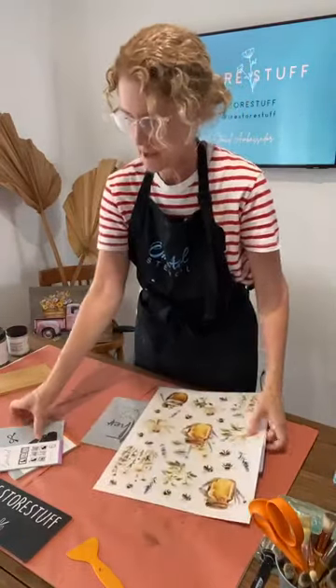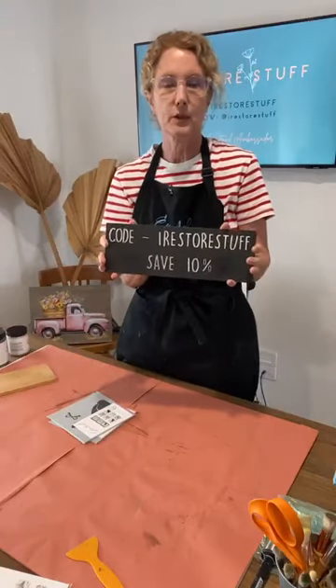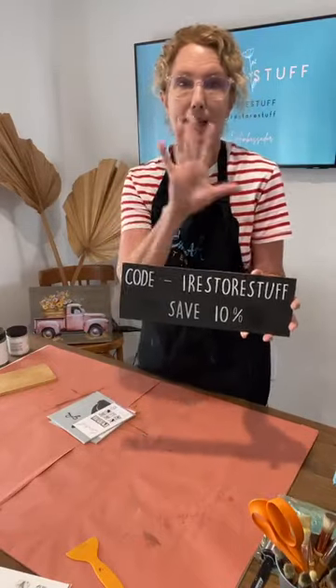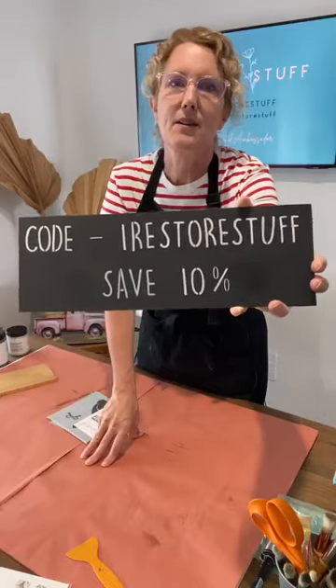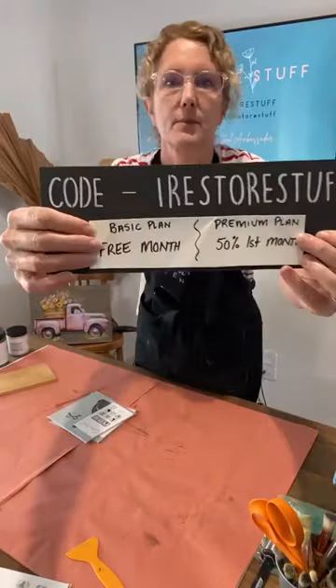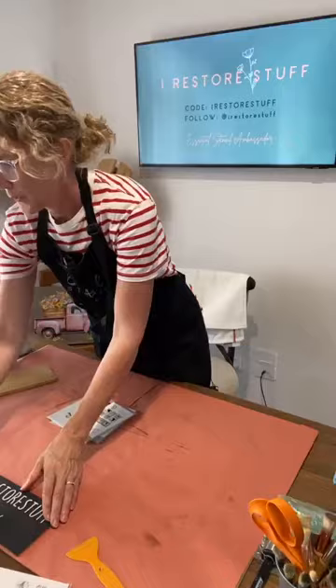While we wait for the Stencil of the Month Club to arrive, just a reminder: if you join this month you'll get Melissa's collaborative design with Essential Stencil — it's family-tree related with a tree, spaces for names, and gorgeous family sayings. You can use my code 'I Restore Stuff' to save 10% on the regular Essential Stencil site, or get your first month free on the basic plan, or 50% off your first month on the premium plan.